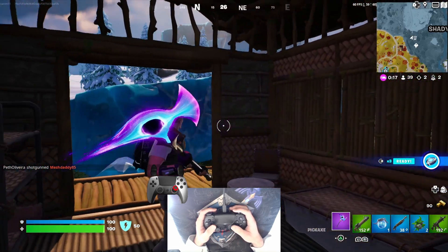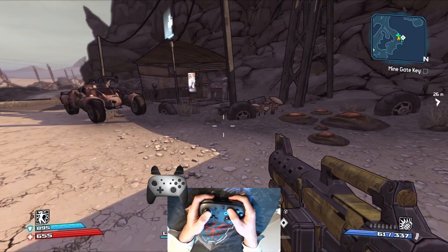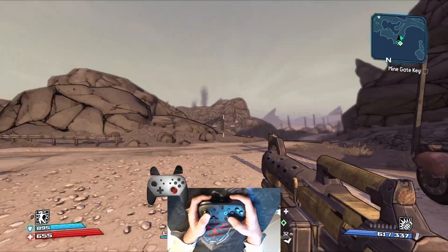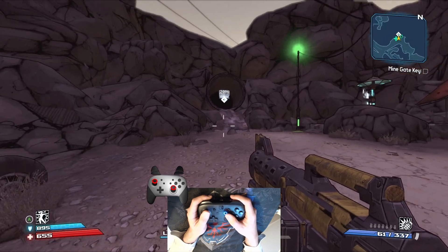Sweep. While using Flickstick, you may want to put the analog forward first so you can sweep smoothly to any direction. Since Flickstick snaps the camera to any angle you pointed, putting the analog stick forward won't do anything because you are already looking forward. So after that, you can just sweep to your desired target.